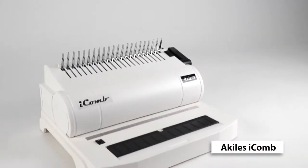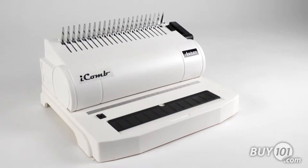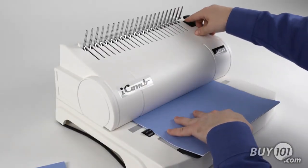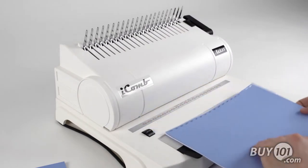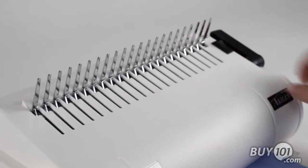The Achilles Eye Comb is a plastic comb binding punch that is ideal for a company looking for an entry-level plastic comb binding machine that offers an electric punch. The electric punch can handle up to 20 sheets of 20 pound bond paper per lift with the touch of a button.